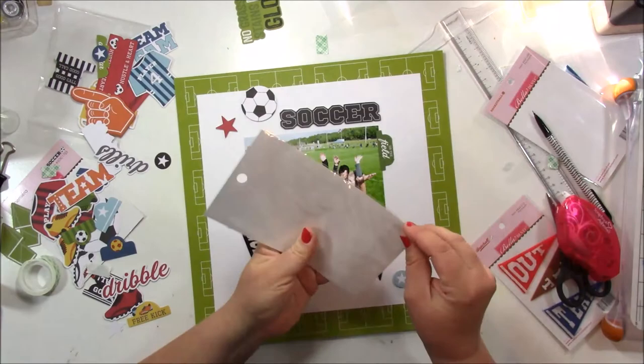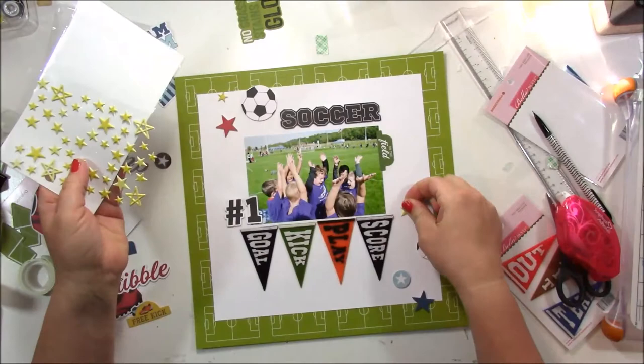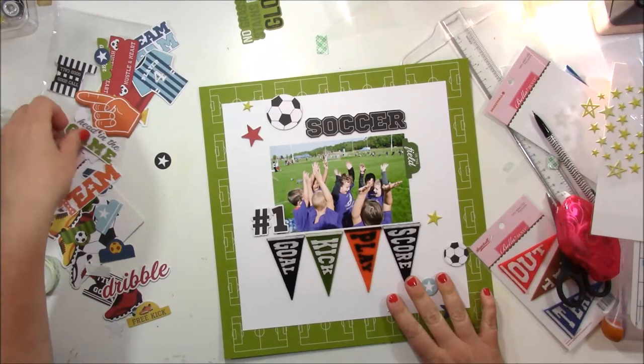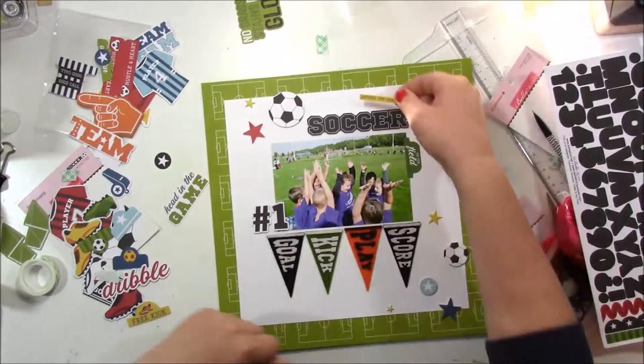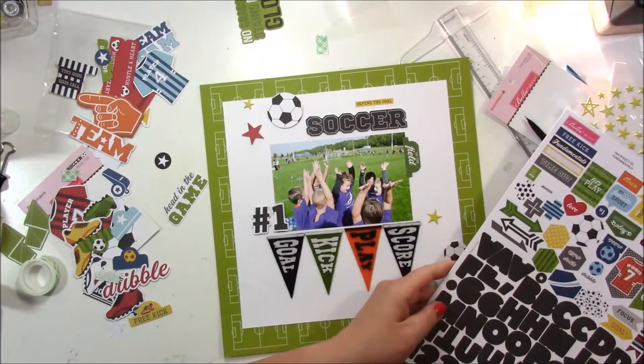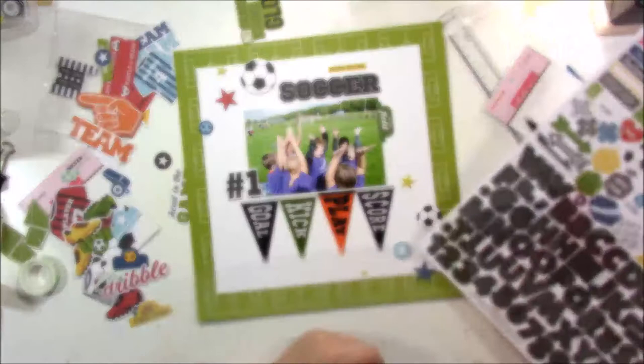I thought I needed a little more color, so I'm pulling out some puffy star stickers in yellow and adding a few of those for more embellishment. Then I thought it was looking a little bare above my title, so I found a phrase sticker from the 12x12 sticker sheet that I'm going to use right above the photo — I think that makes the title pop a little bit better.